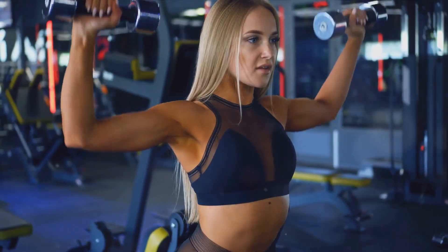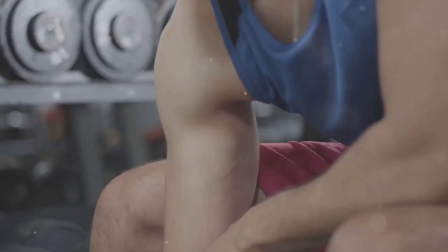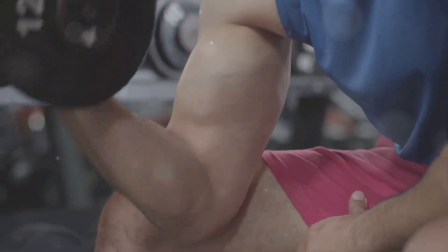So, are you ready to take the first step? Stay tuned to find out how to get those biceps you've always dreamed of.